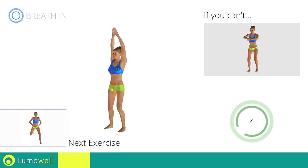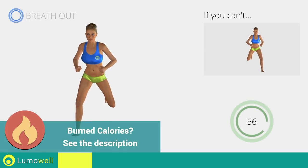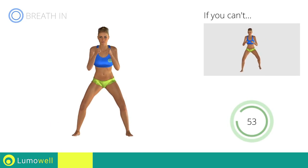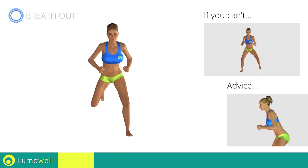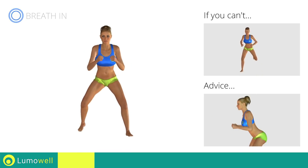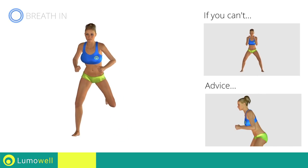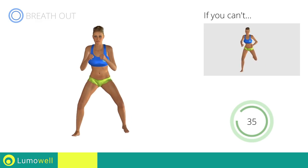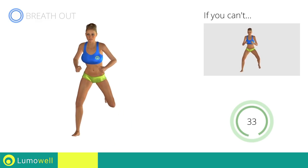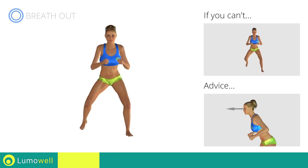Next exercise: sidestep plus butt kick. Go! If you cannot do it, try slowing down the pace. Do not bend or curve your back. Maintain your torso straight by staring at a fixed point in front of you while contracting your abdominals. Don't bend your head — try constantly looking one step ahead of you.